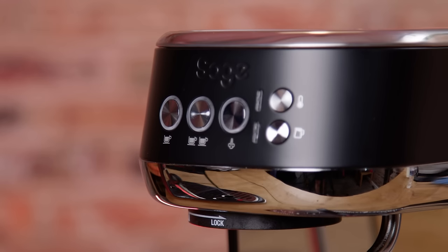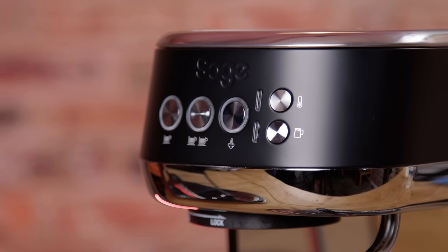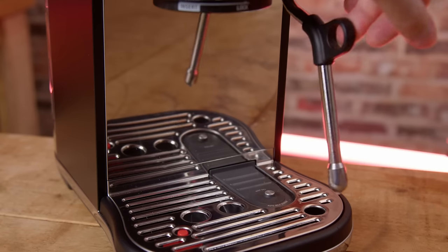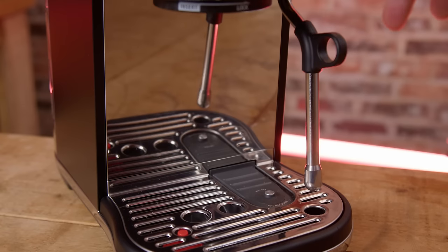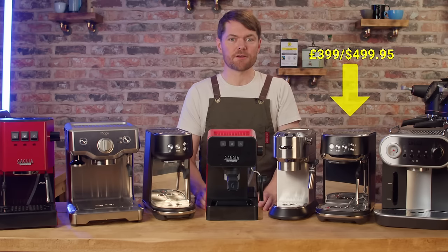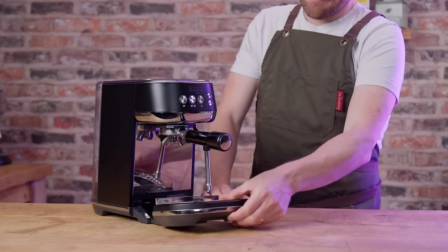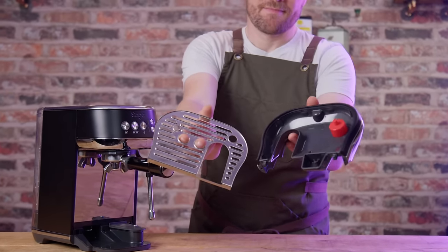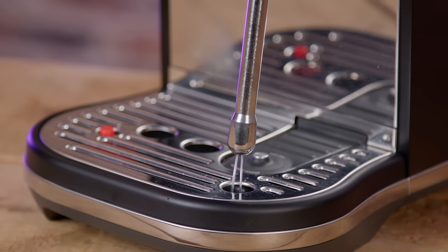There are three temperature settings on the auto steam wand and three texture settings. It's very simple to use and you can steam manually if you prefer, but the wand only comes straight out — there isn't a ball joint. The solenoid valve means no portafilter sneeze if you ground too fine and choke the machine, and slightly drier pucks, but on the negative side the small drip tray fills faster, and the wand auto purges into the drip tray.